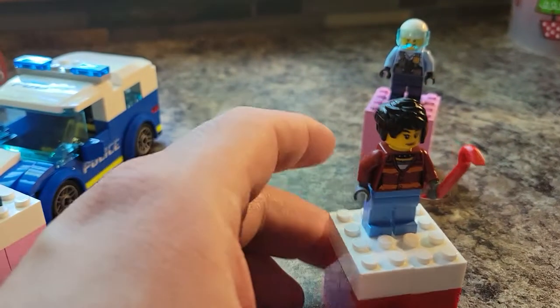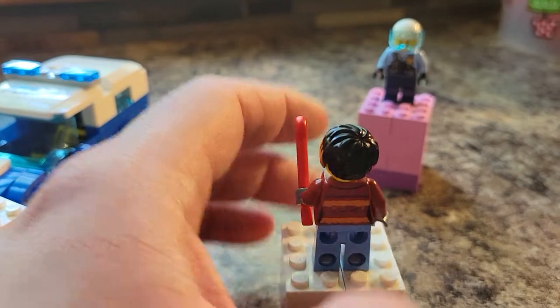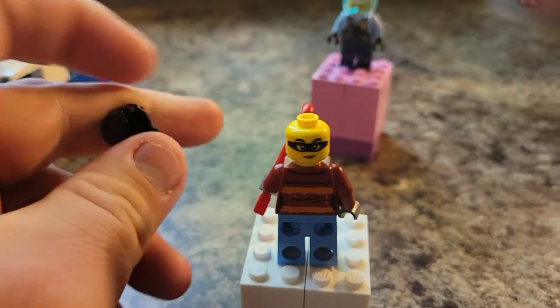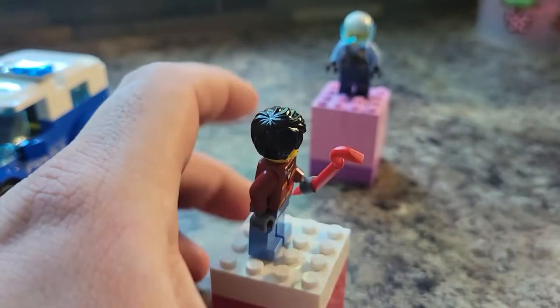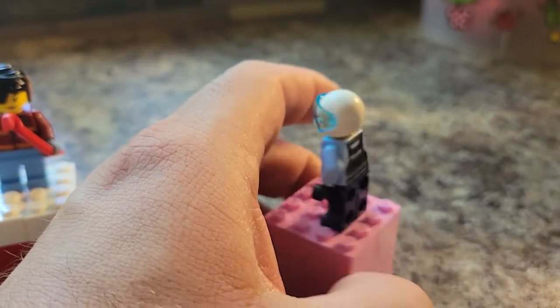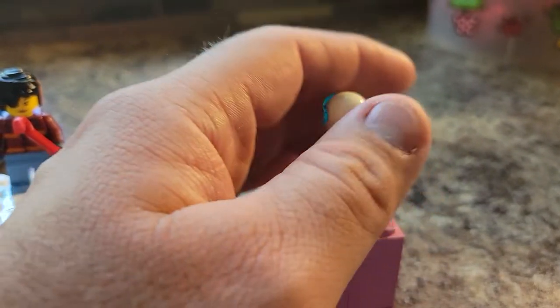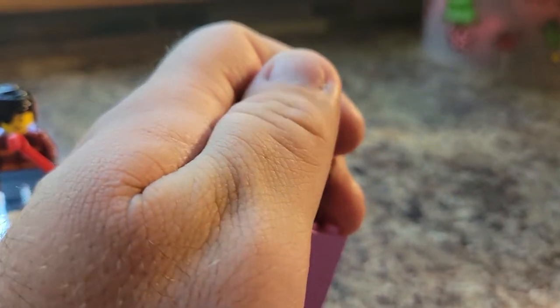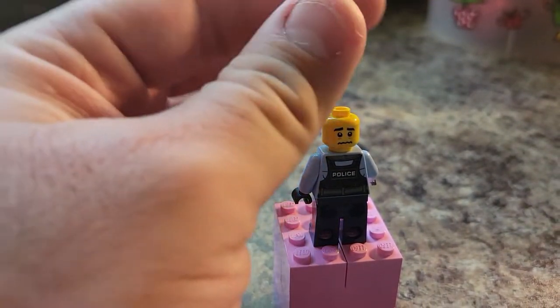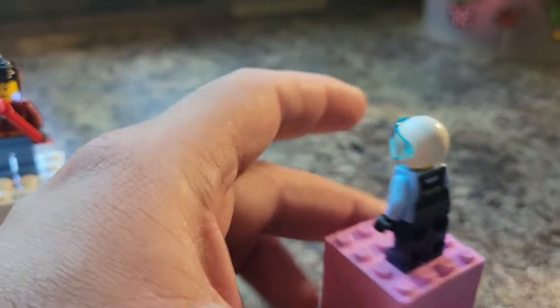And then we have our next crook here. She does have a secondary face and a Hagrid wig we can put on her as well. As you can see, she has the bandit eyes there. And then our helicopter pilot — his visor goes up and down. He has a back print as well as a secondary face, and I would not want to see that face on my pilot, to be perfectly honest. It's kind of funny, I guess.